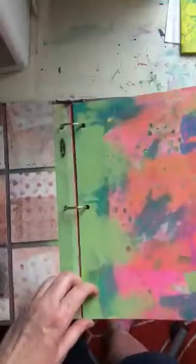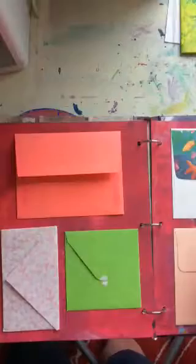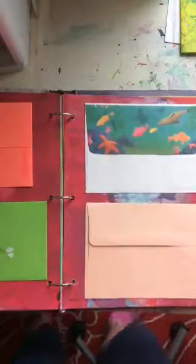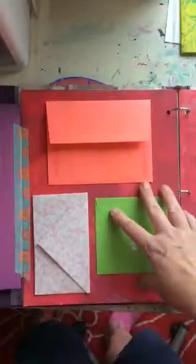I want to just keep making more and more of them so I have tons to choose from. There are a bunch of pages that haven't been done yet. These two pages I'd actually love help with — they're covered with envelopes which I may or may not decorate.